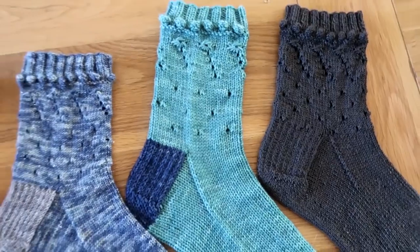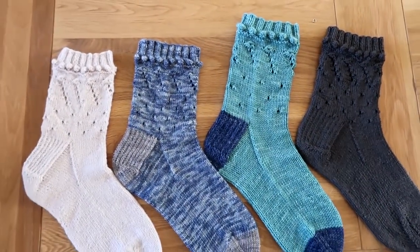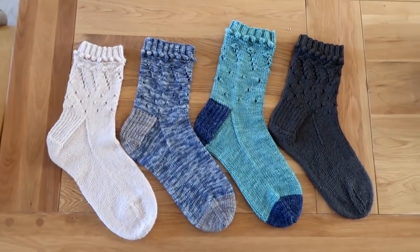I'll pop in some footage now so you can see the actual socks a little bit better rather than me just holding them up. Details on needle sizes are on the Ravelry page and on my website, but for the DK pair you need 4.5 millimetre needles, and for the four-ply pair you'll need 2.5 millimetre needles.